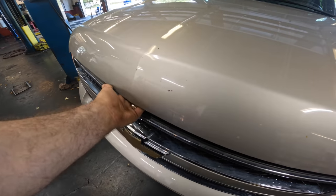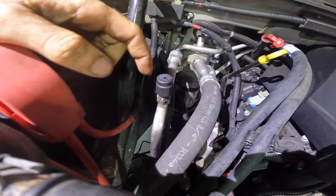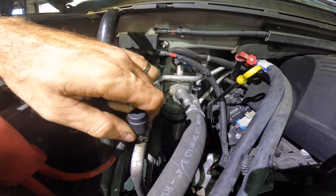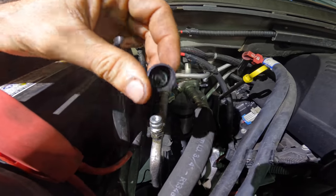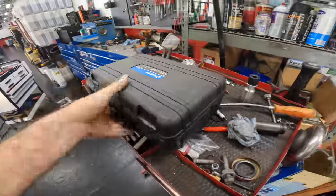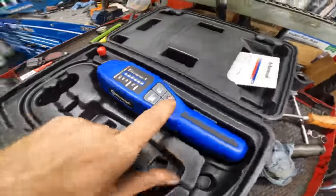Alright, let's see what we got here. Here's the high side fitting, there's the low side over there. I did just hear a whisk of escaping refrigerant — perhaps that little check ball is leaking. This looks like a job for the refrigerant detector, powering on.